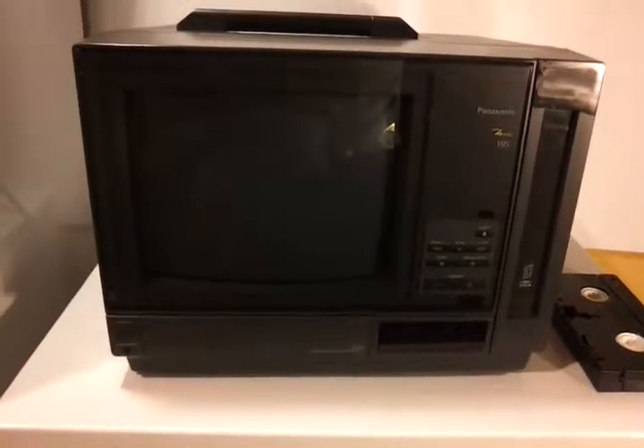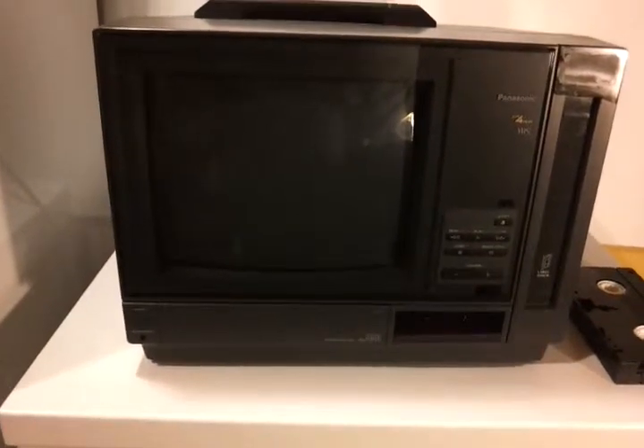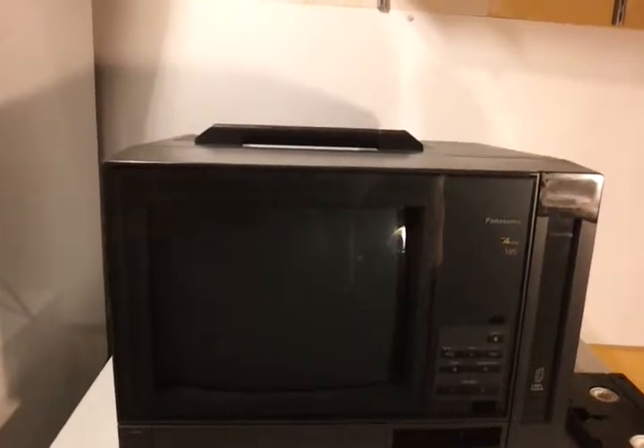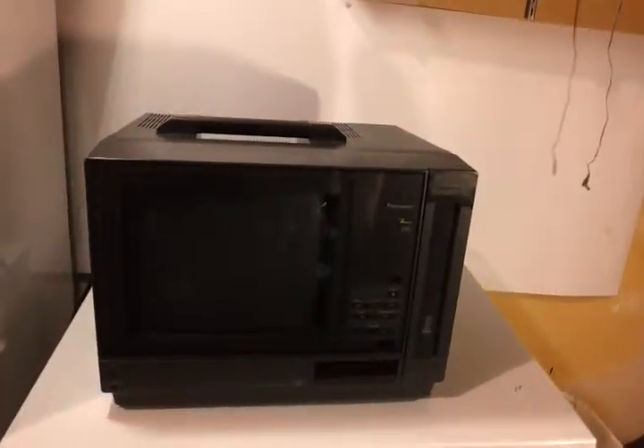Hey, what's up YouTube. This is my Panasonic AG 550 monitor recorder. It's got a 10-inch screen, a built-in VHS player and recorder hooked up to it. This is for viewing your high resolution video camera, or as a security camera, or you could use it for work training videos. It's got a nice handle and it probably weighs around 30 pounds or so — it's a nice little unit.